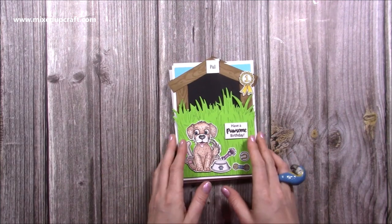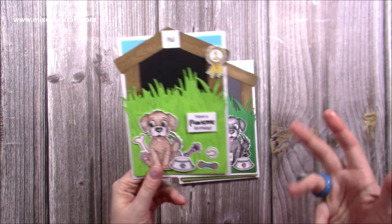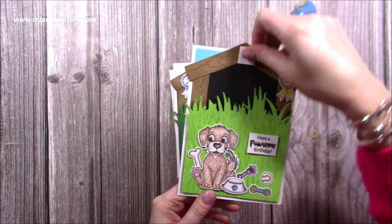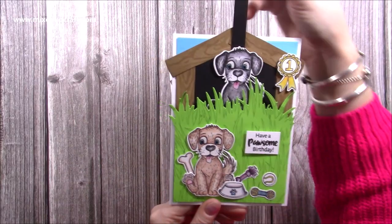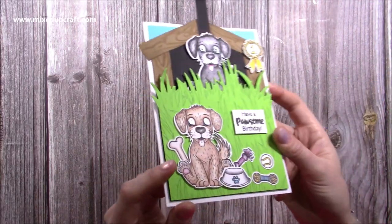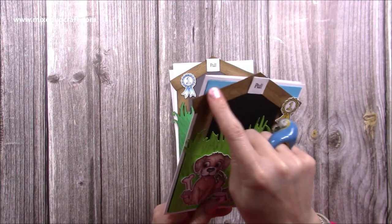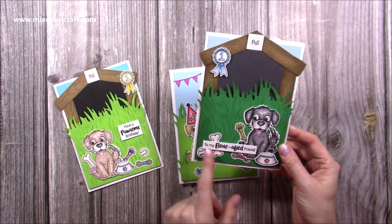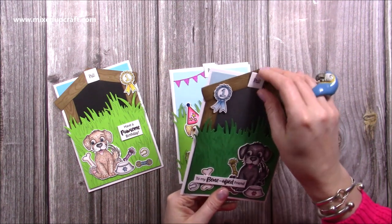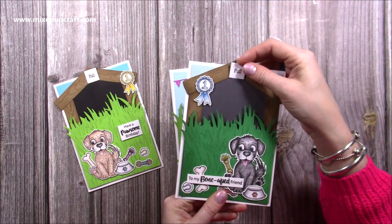Let me show you the samples I've made. I do have some doubles here because I've had to make doubles to send to the company so that I've got samples too — doing it remotely means I get to stay at home but you do have to make more. So this one here, you just pull the pull tab and up pops a little puppy wishing his mate a pawsome birthday. You can see the stamped little rosette and all the toys, and I've popped glossy accents on the eyes and the nose. Then you open up the card — this is 5x7 — and you've got your space to write your message. You can see the woodgrain effect and those triangular panels giving you the sky. This is just another version with a different arrangement — I've got the puppy at the bottom, 'To my bonafide friend', and all the toys around him, with a slightly different coloured puppy.